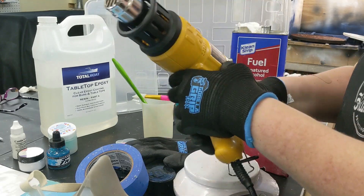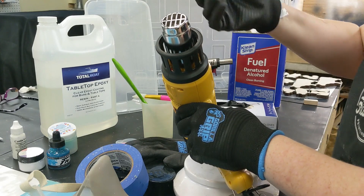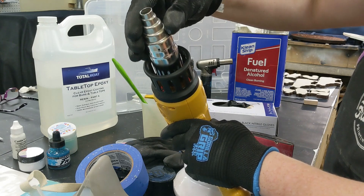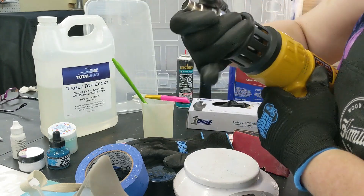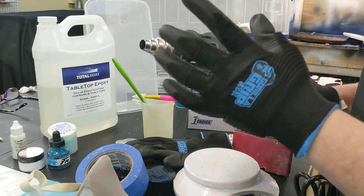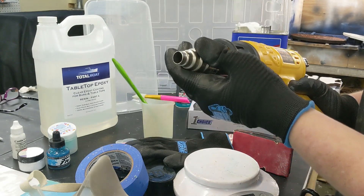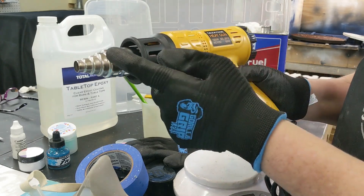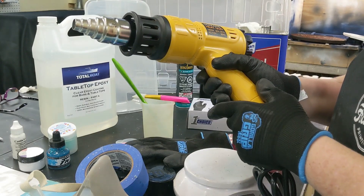Something you want is an attachment — one of these — because you really want to be able to focus the heat. This is going to really help you create those cells if you're going to be adding white, like if you're doing an ocean pour. Most of these heat guns come with these different attachments, so just watch for that.